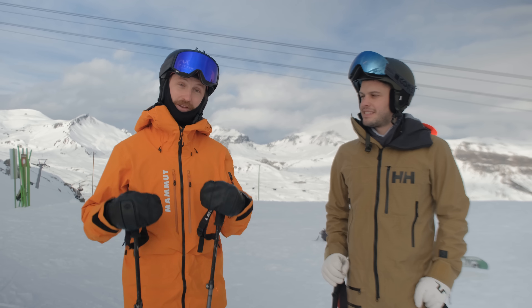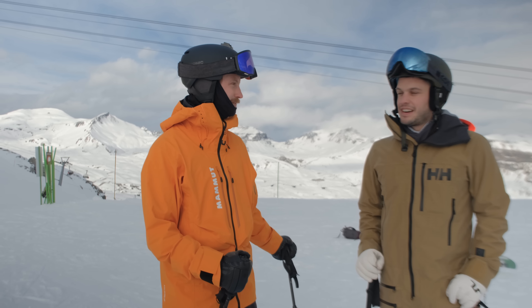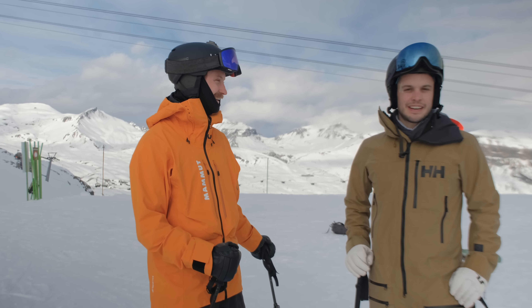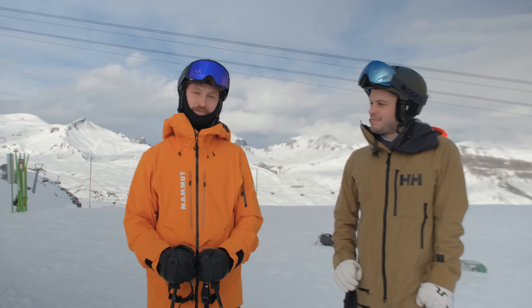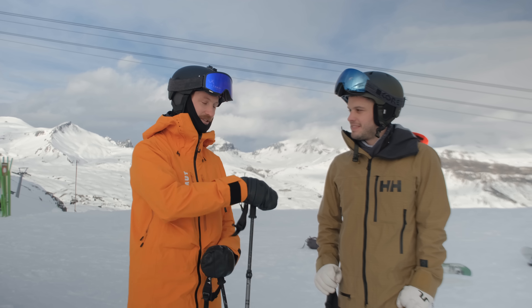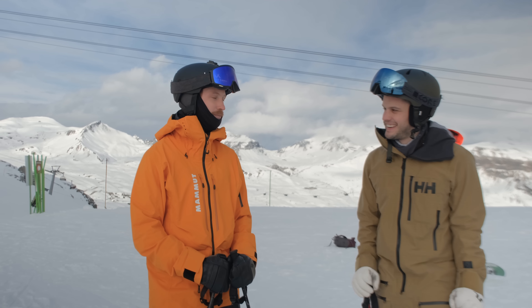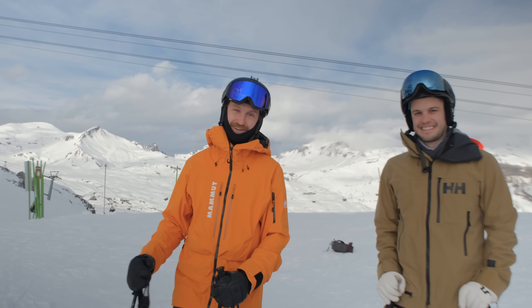Hope you enjoyed watching Nico struggle and learn 360s — it's been a hell of a ride, but finally he stomped some of them. I wonder who enjoyed it most: you guys watching the struggle, or Nico doing the struggle and achieving it. Like and subscribe and see you in the next video. Ciao!